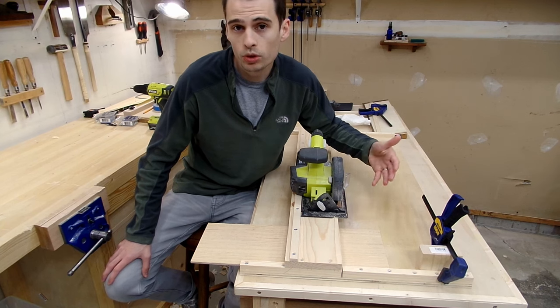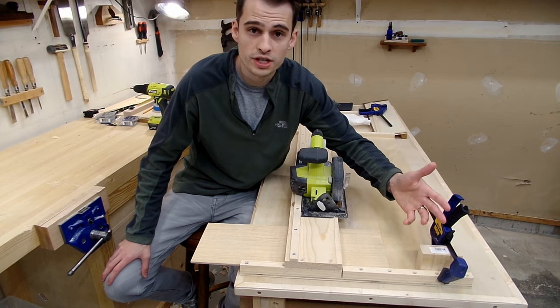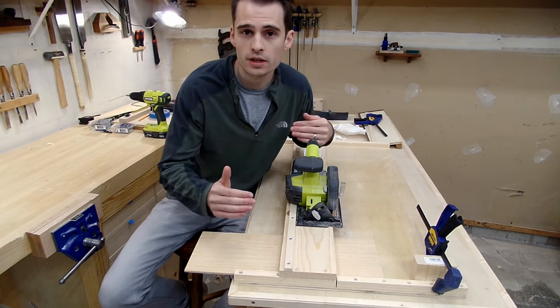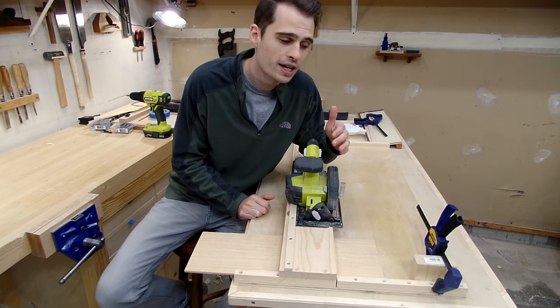And if you have the need to make repeatable cuts at a certain width, just simply affix a piece of scrap wood to the fence, and you have a stop block that will let you do just that. Plus, by making this jig yourself, you can build it to whatever width or length that you need to best suit your shop. And the best part is, you can build this within a day or a weekend.